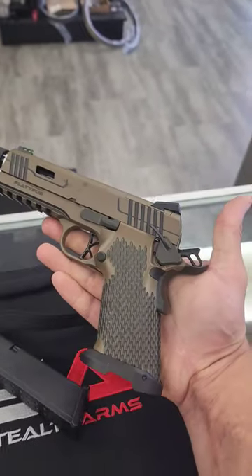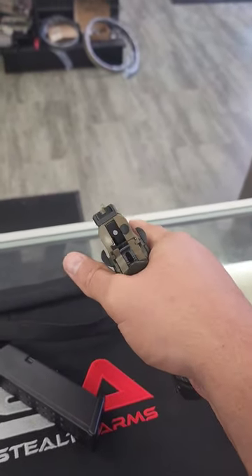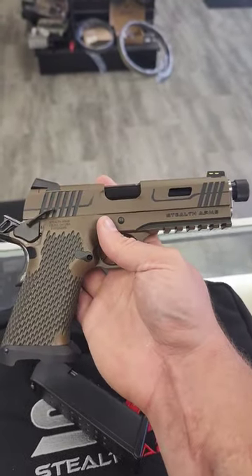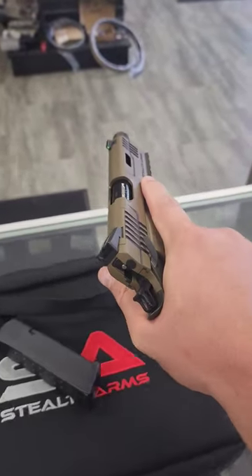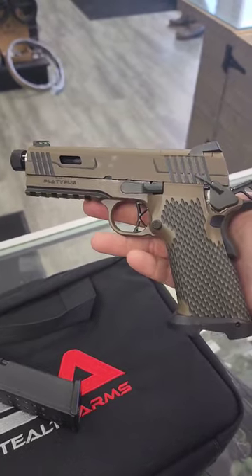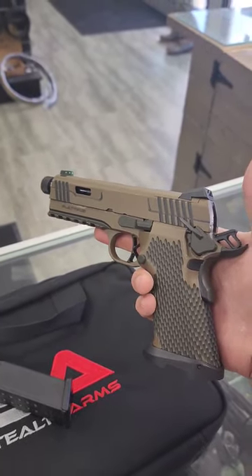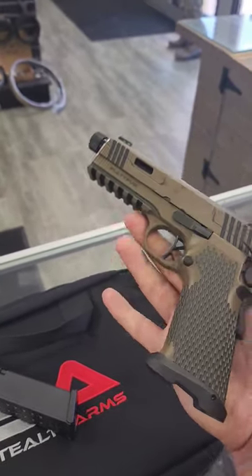I'm at work right now. I'm probably going to shoot it when I get home, so I'll do another short on that, and then I'll quickly try to get rounds through it to get you guys a review. It took right at 17 weeks. It's custom built — I designed the layout and everything myself. It is optics cut as well.